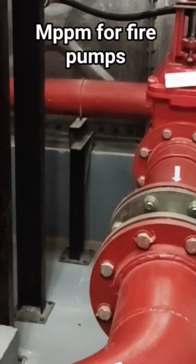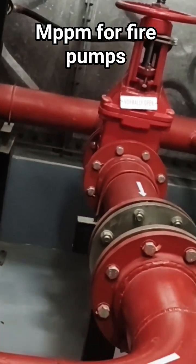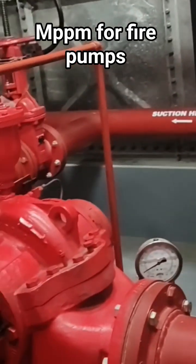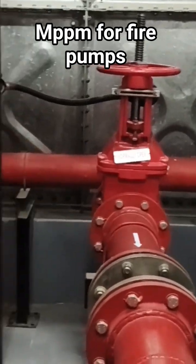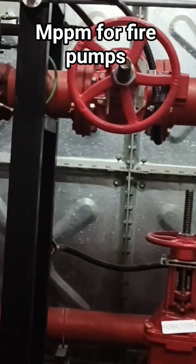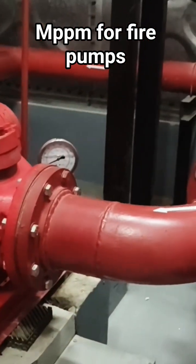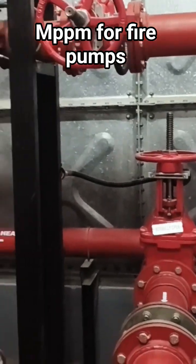The pipes we are using are six inches. The line from the discharge header up to the suction header is more than sixteen inches.